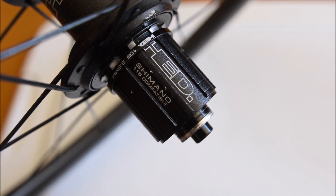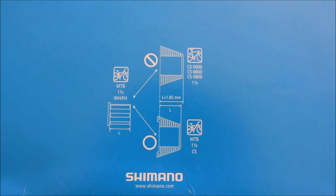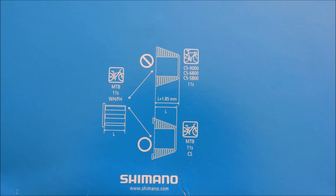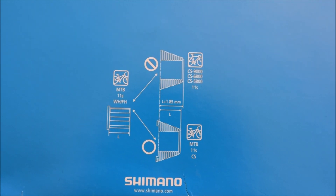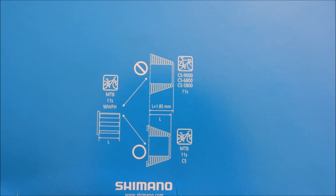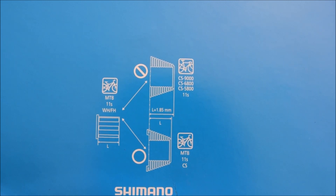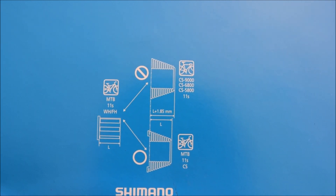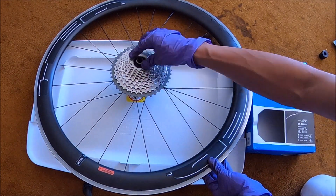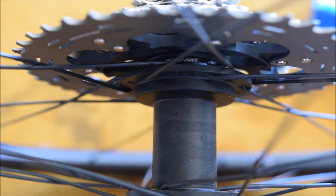To do this, I'm going to leave the 10-speed spacer in where it's supposed to be and put the cassette on. Let's see how this fits. It looks like the road freehub is 1.85 millimeters longer than the mountain bike one — let's see if it fits.